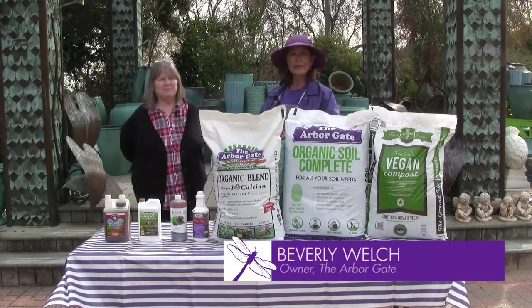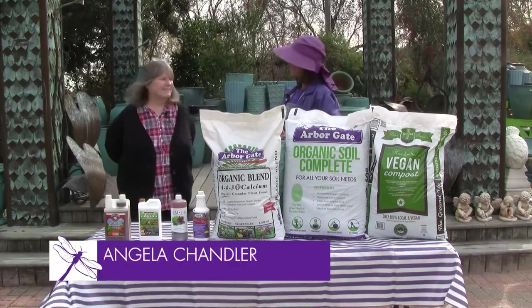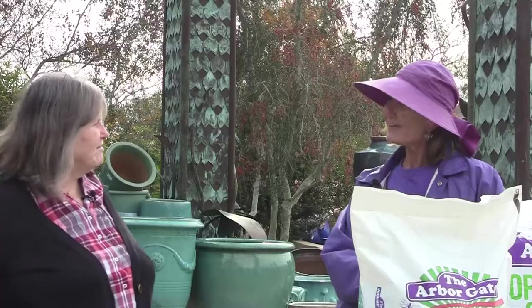Hi, welcome. I'm Beverly Welch. We're here at the Arbor Gate today in Tomball, Texas with our good friend Angela Chandler from the Garden Academy. Good morning.